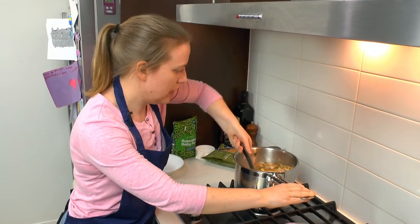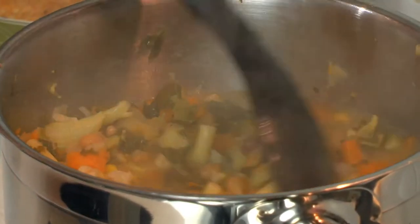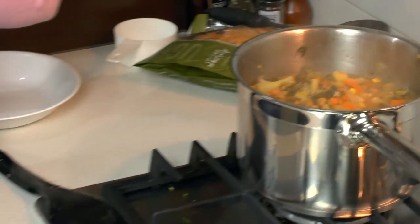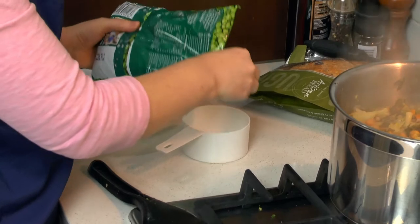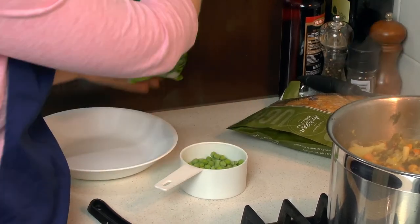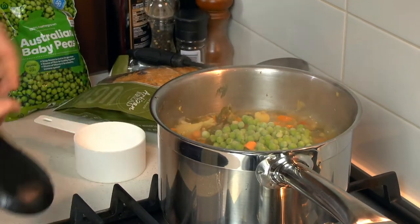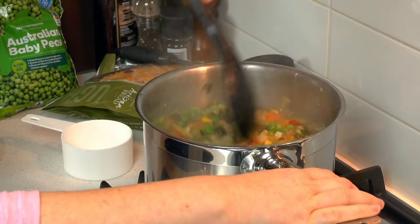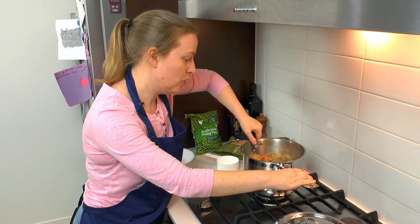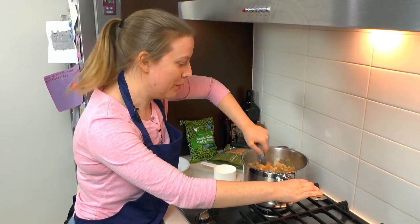So this has been cooking for probably 10 or 15 minutes now and the vegetables are all nice and soft. The last thing we need to add is about half a cup of frozen peas. We'll put these in, give them a stir — they just need to cook for one or two minutes, probably by the time it comes back up to a boil they'll be ready.